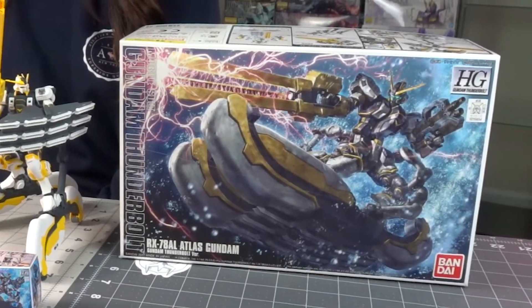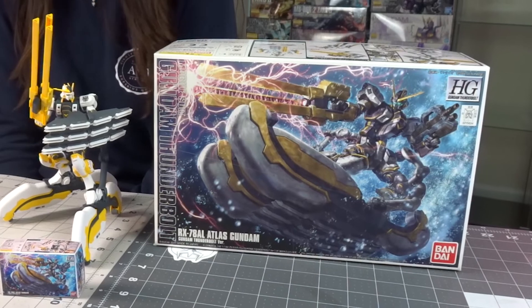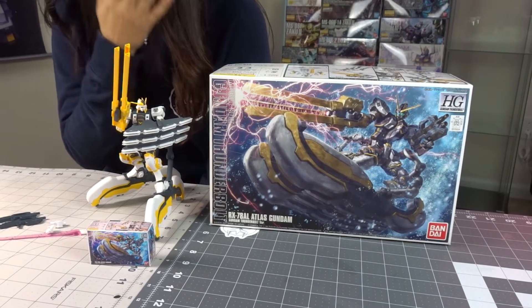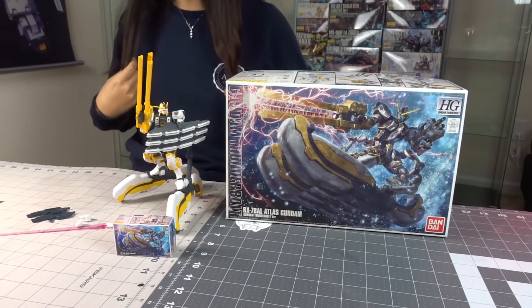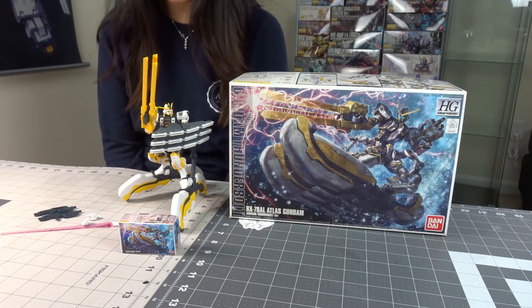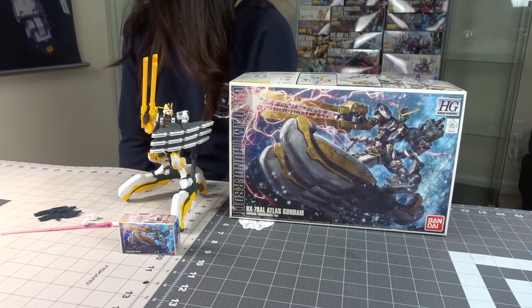Welcome back to Gunpla University. If you are new here and want to learn everything there is to know about Gunpla, or are just a fan of Gundam model kits and anime, start now by subscribing and clicking the bell icon. Today I'm going to be reviewing the high-grade Atlas Gundam.